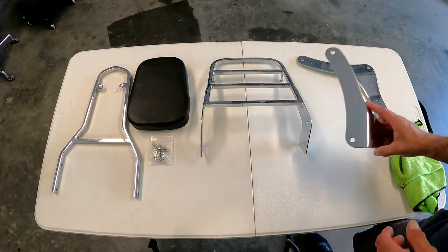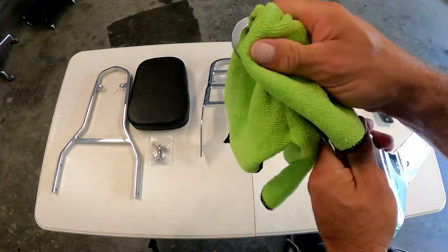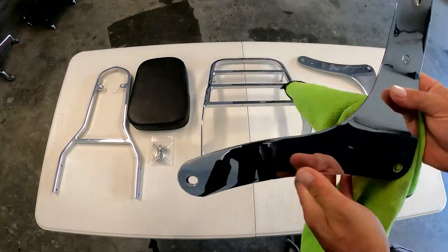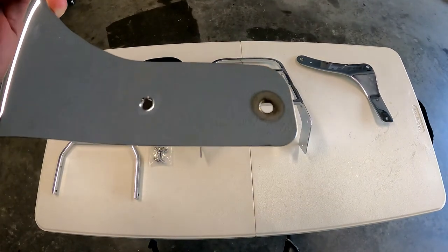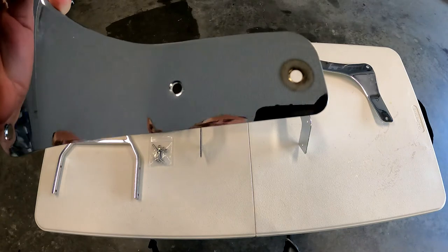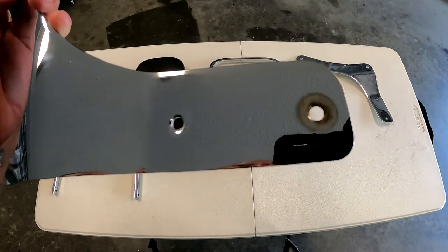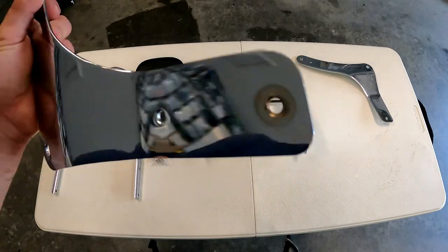For the product review, I'll put the model number in the description and on the video. First of all, this was supposedly new in the box — but there's a big ring right there around the top that looks like a washer mark to me. Strike one: this has either been installed before, or whatever machine work they put on it is just not good.